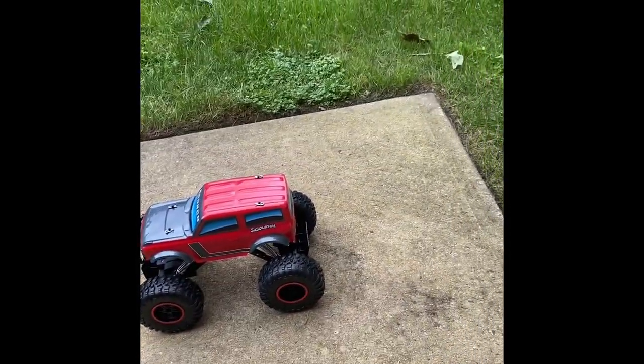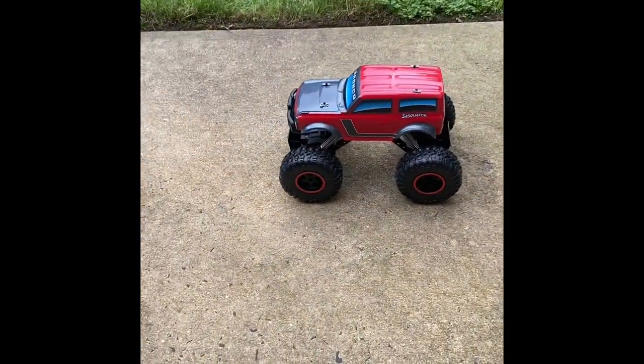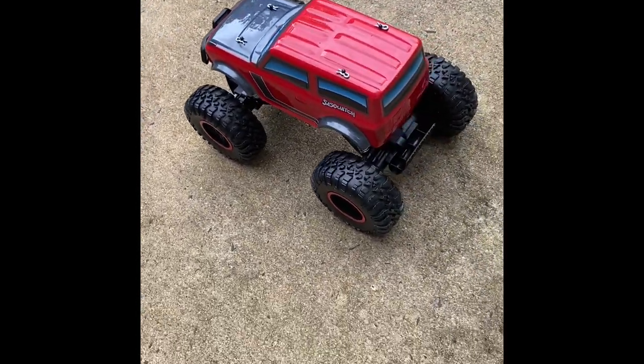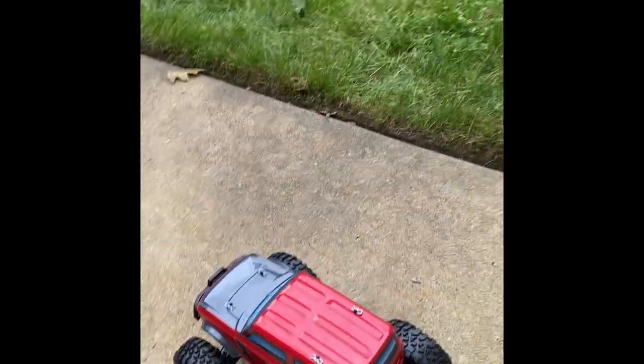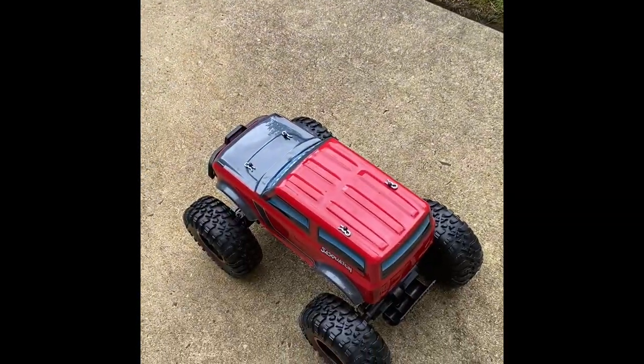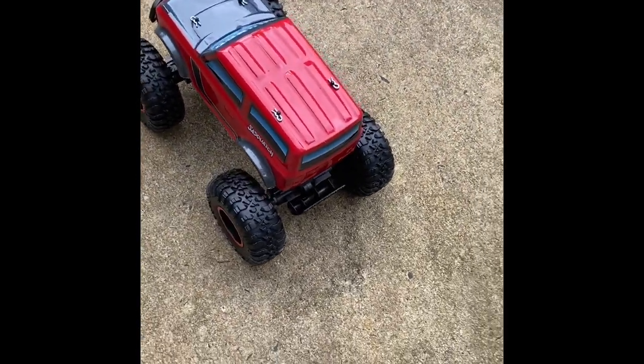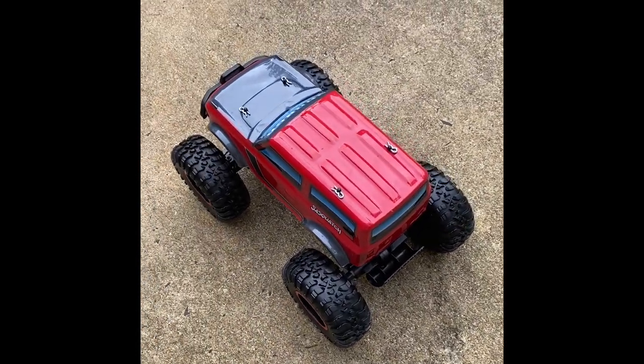All right, got it fully charged — let's give it a test run. No idea how it's going to perform, although I am a little concerned that the instructions say do not drive it over grass, sandy conditions, or water. But you know what, what good is having a four-by-four if I can't take it where I want to go? So let's give it a whirl.